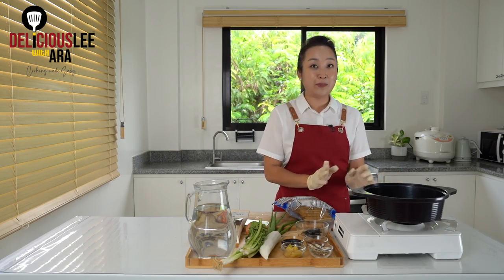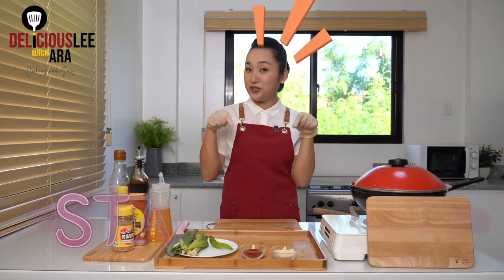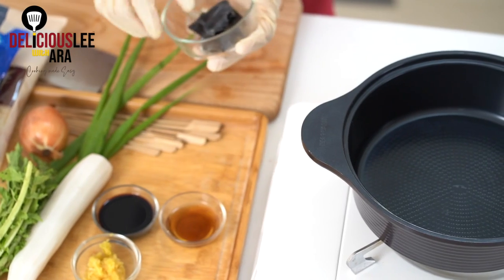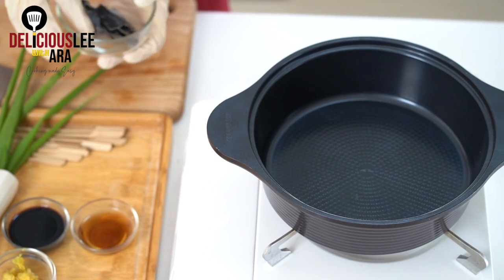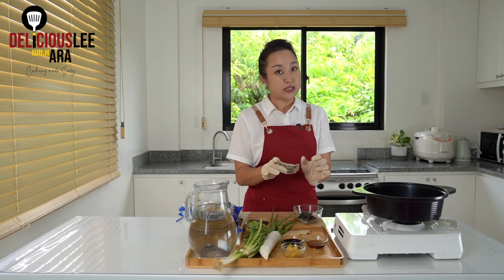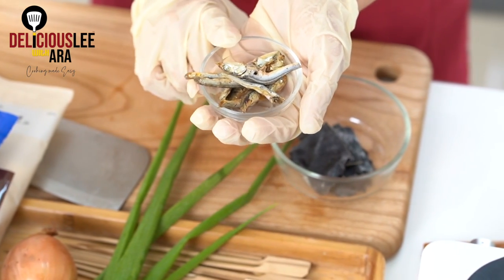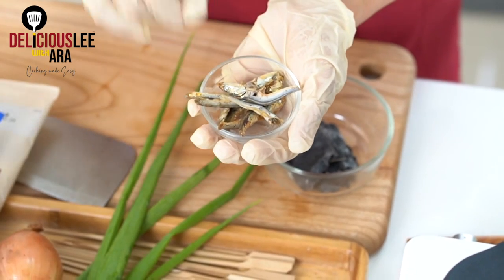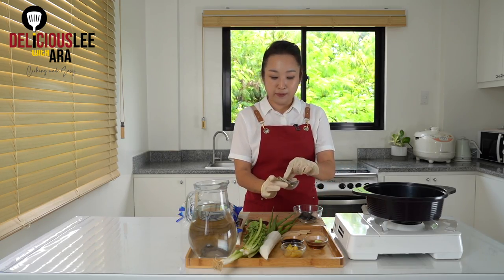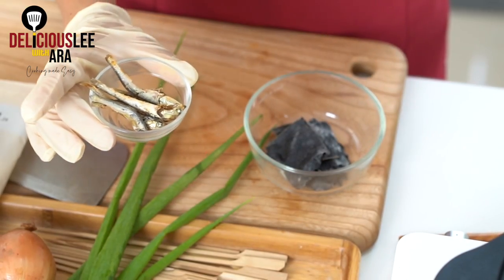First of all, we're gonna make our broth. The difference of the broth for Korean meals is that we're very based on the kelp. You can probably also get this from Korean groceries, along with anchovies or the big myeolchi. The small ones we stir-fry and use as a side dish. The ones as big as your fingers, we normally cook into a broth. So I got my big myeolchi — those are very big anchovies — from Korean groceries.